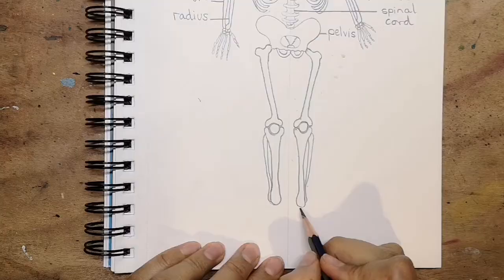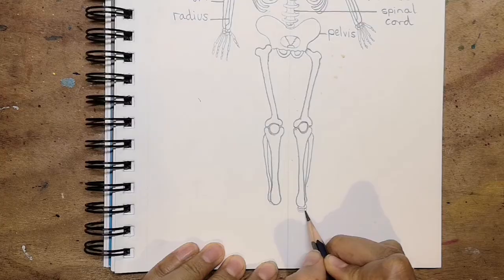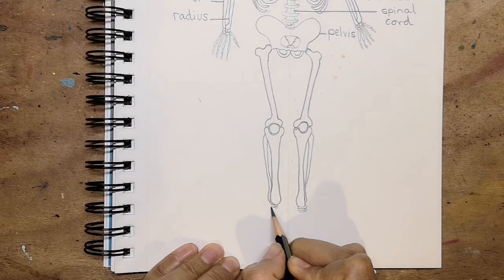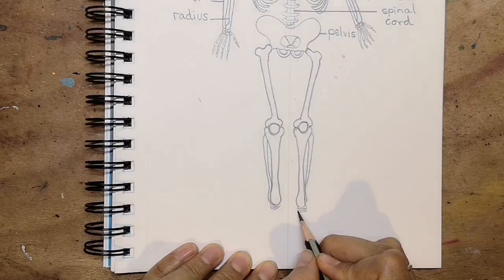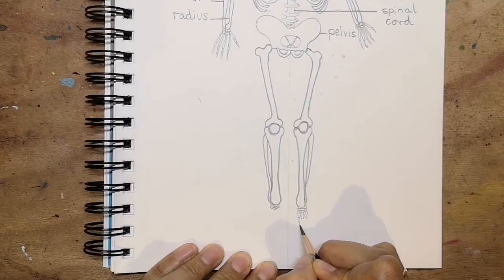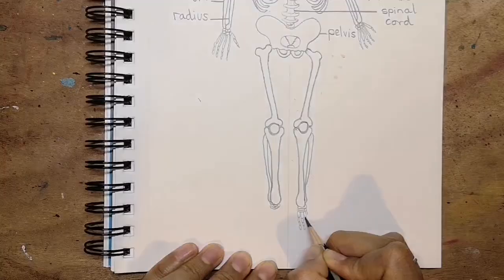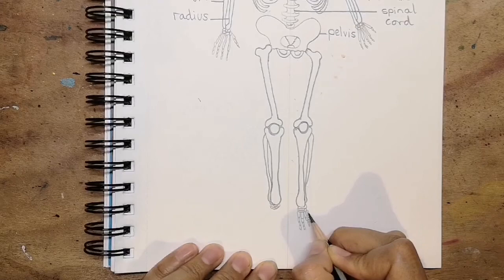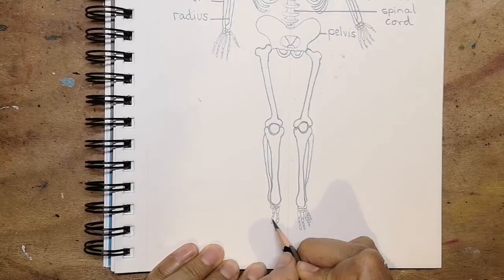Finally we have the little bones in our ankle, much the same as in our hand in that they allow for lots of movement. Then the segmented bones that lead into our toes — they're slightly wider at the top and they get gradually smaller and smaller. I'm not drawing these too carefully because it's more of a diagram just to understand what's going on with the bones and to know what is there.